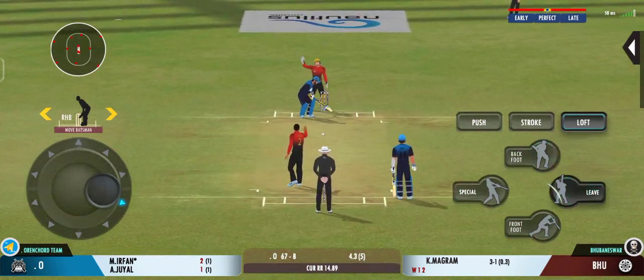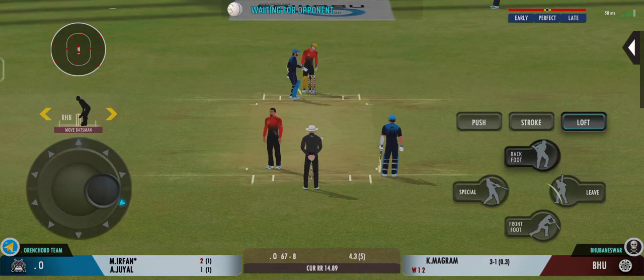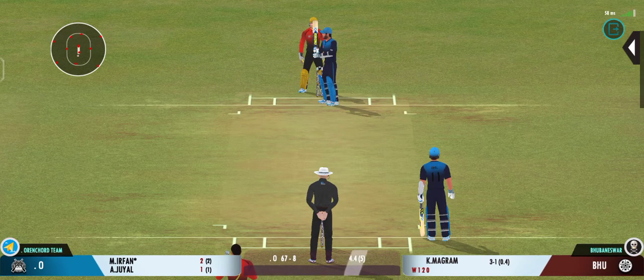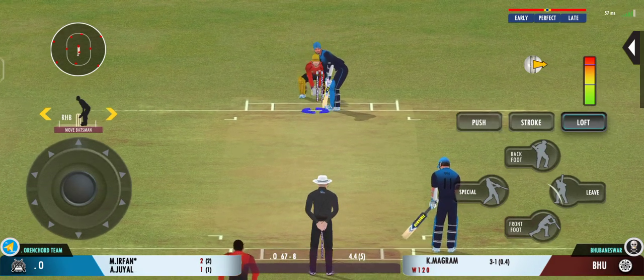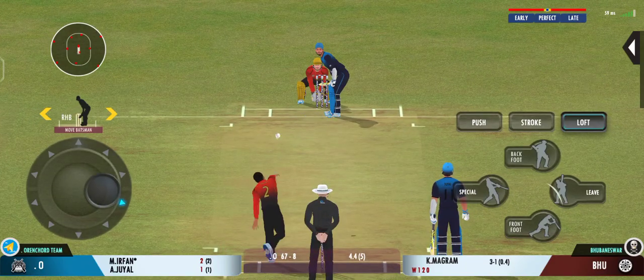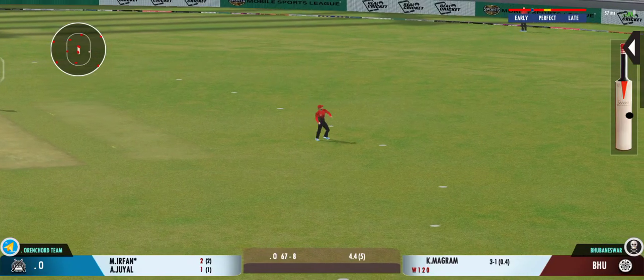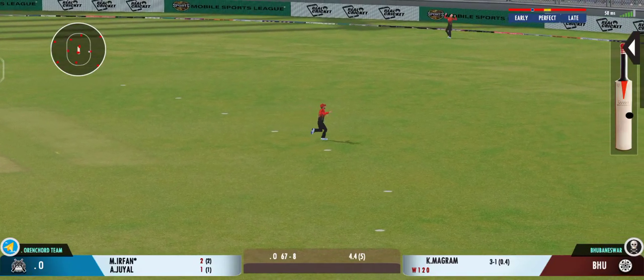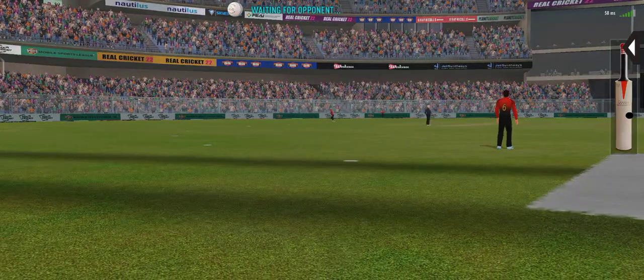Oh, well bowled — a ripper! Bowled the right length and found the edge. Just frustrated as he takes a long walk back to the pavilion.